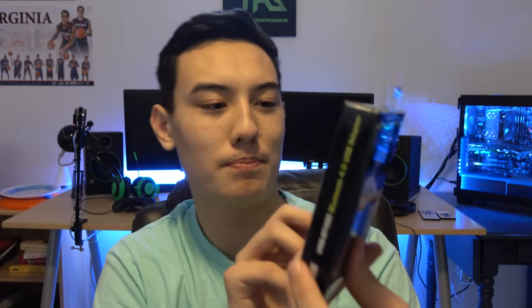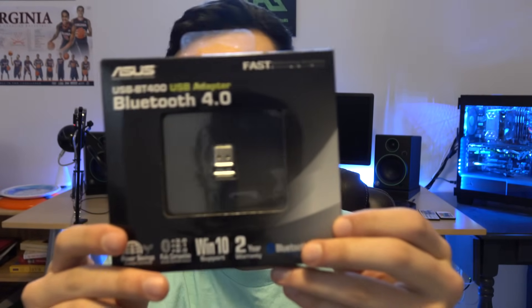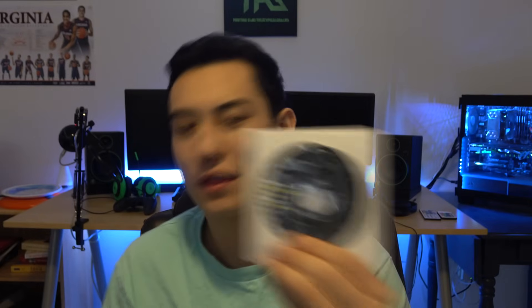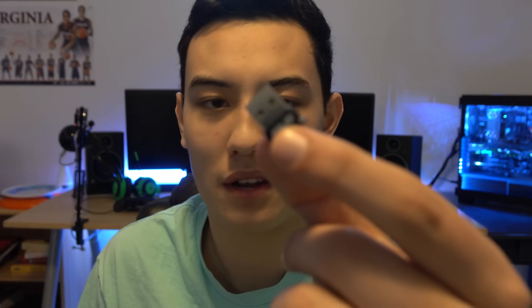Here's the actual adapter itself — it's made by Asus, however you want to pronounce it. Inside the box we have the Bluetooth adapter itself, and then behind that we have a bunch of paperwork. I'm assuming there are drivers on this CD, but I think they also automatically install so I won't need to use it. And then the actual adapter itself is really, really tiny — I'm not sure if the camera will focus on it.